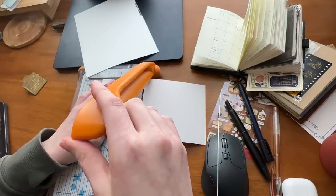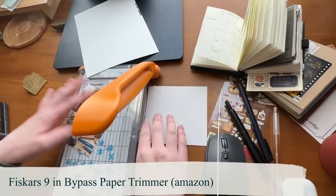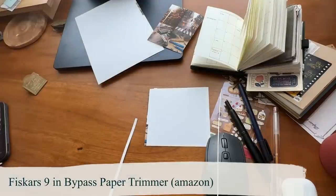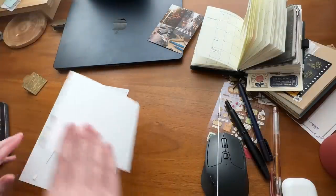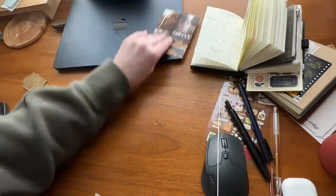This is the Fiskars trimmer, by the way — I can put the name of it down in the description box for you. I've had it for like three or four years now and it's still going strong.